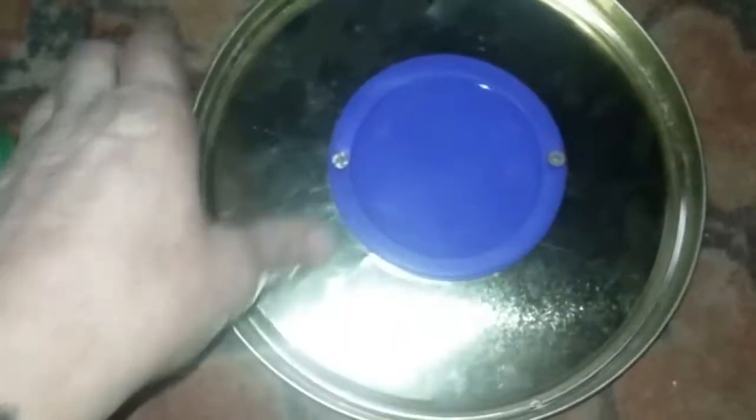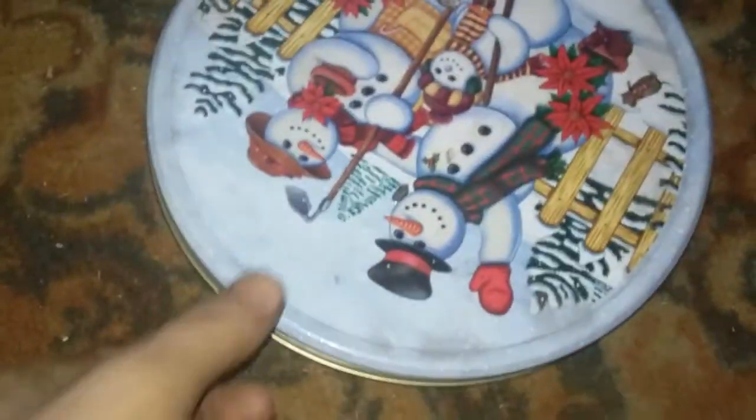Okay guys, we're going to try to build an antenna here. I just have a lid off one of those popcorn tins, you know, you get at Walmart or Dollar Tree. I got a Progresso lid here, I'll show you that.